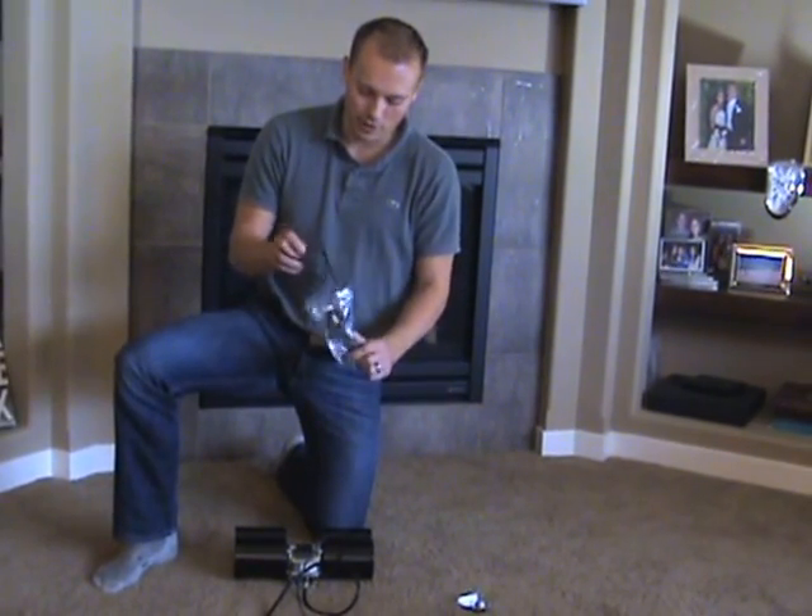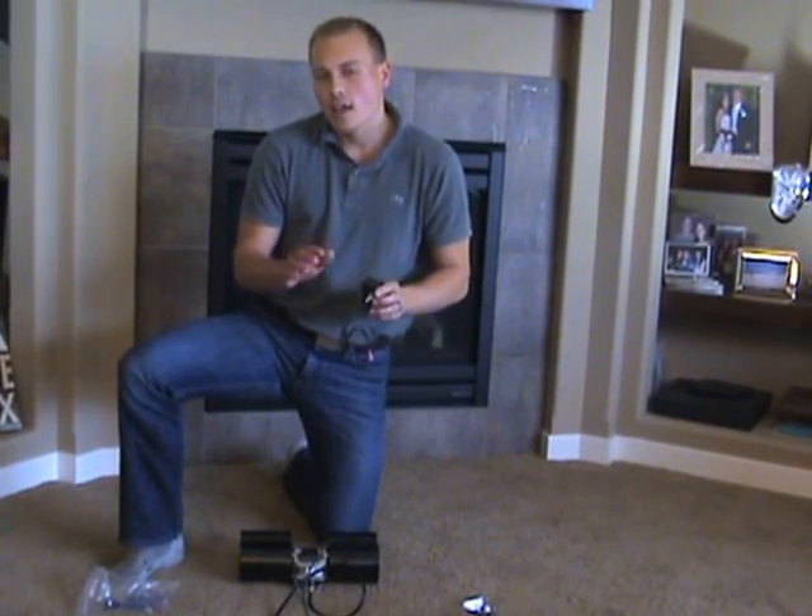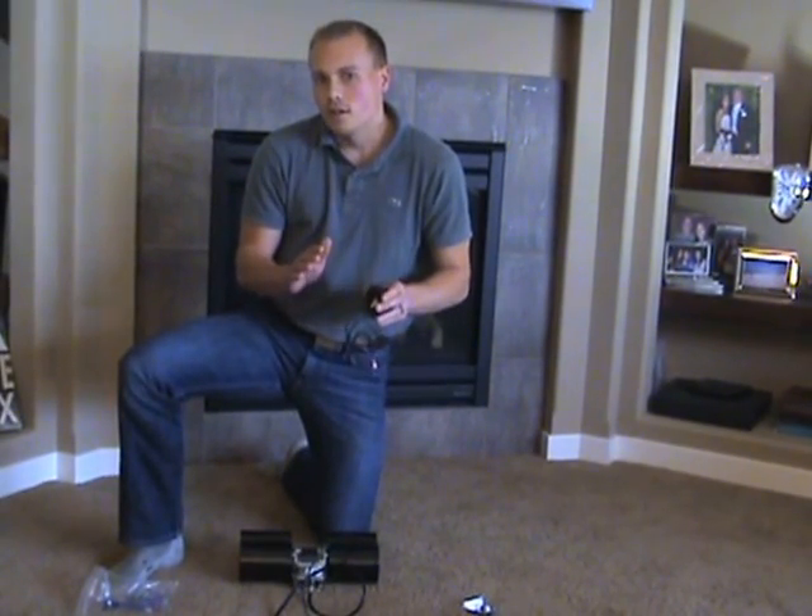We've also got a speed control switch, and what this will do is allow you to regulate the speed so you get the right level of airflow and airflow sound for your needs.